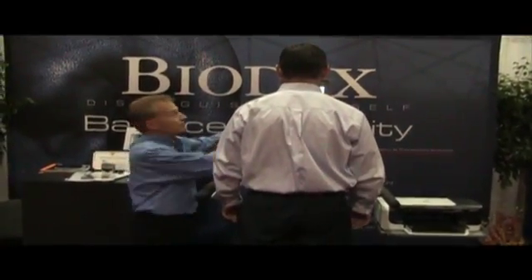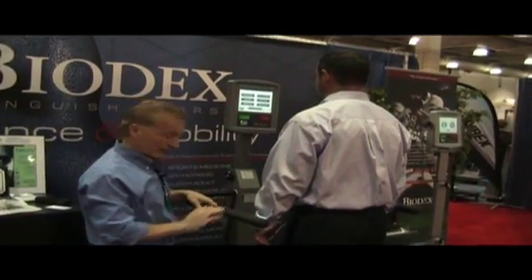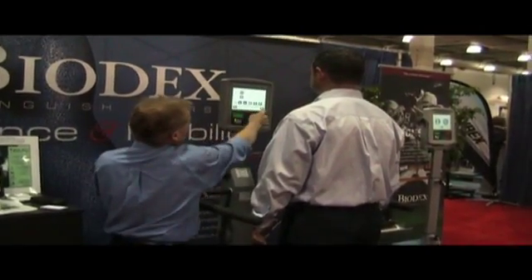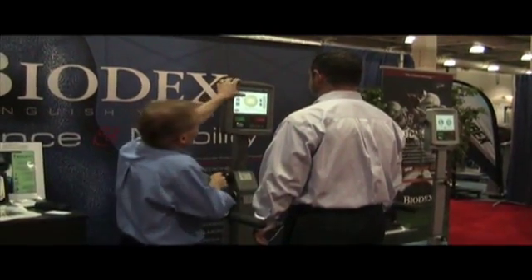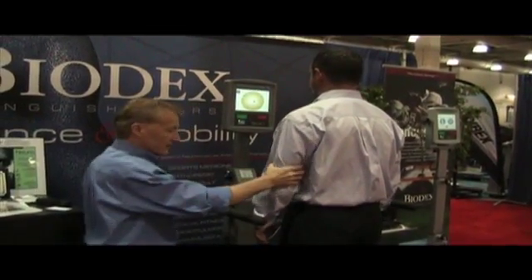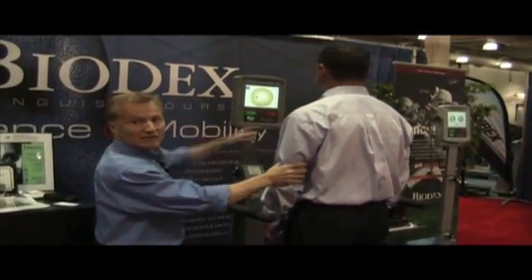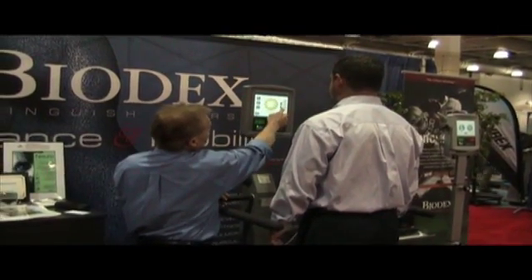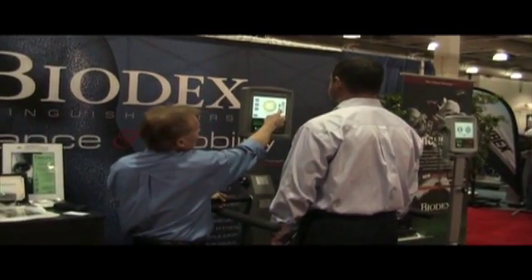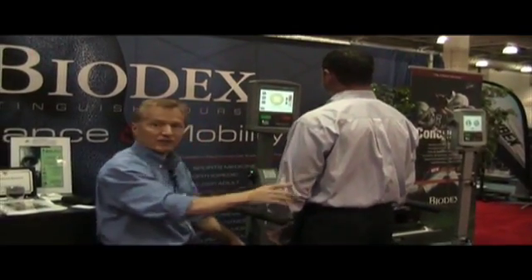It's a simple to use touch screen display. We're going into a training protocol right now to demonstrate how the product works. As the patient moves their center of balance, their icon is represented on a screen showing the position of movement. We can set up training protocols where we can loosen the platform and challenge the patient to keep their balance on an unstable surface. As you can see, the platform is now moving.